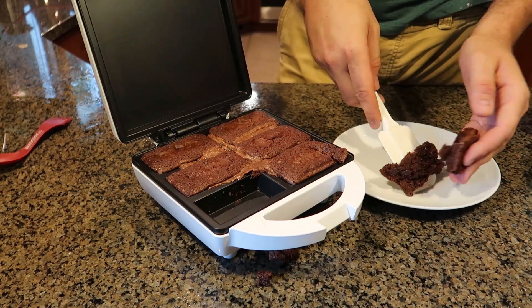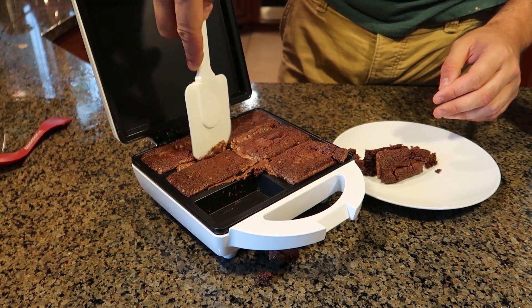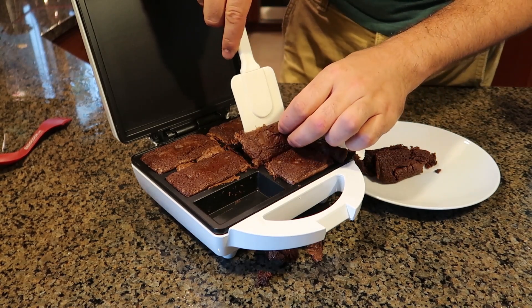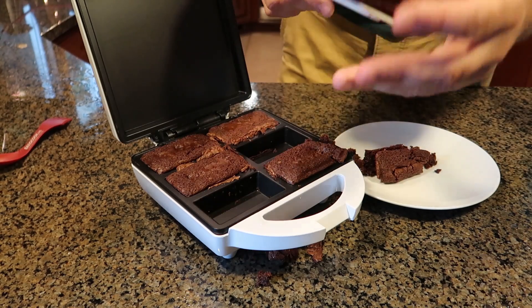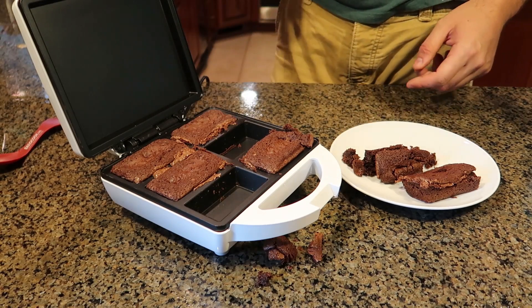It's still moist on the inside, so I could just leave it and let it cool off for a minute. Still very, very soft, so maybe cook it a little bit longer. I'm going to let it sit there for a minute and taste test real quick with these ones. I've never cooked brownie like that. It's hot. Kind of doughy still, and I've been cooking it for 18 minutes. So maybe I would let it sit in there a little bit longer. But it's delicious.